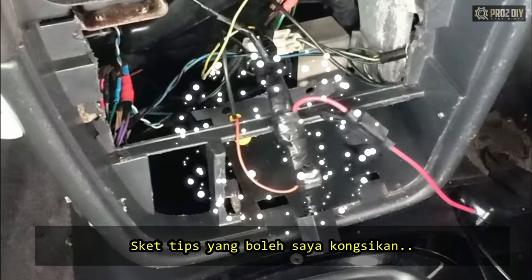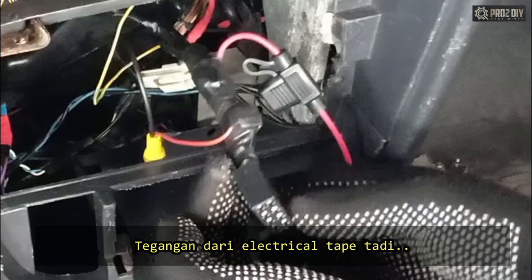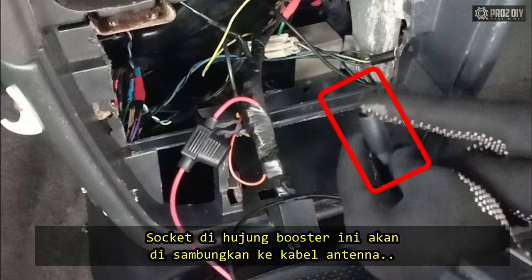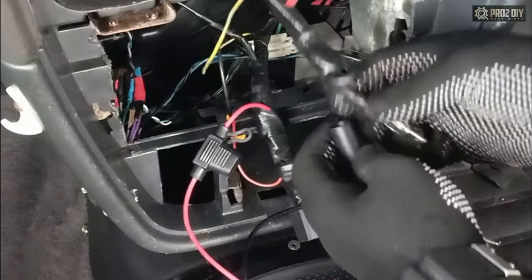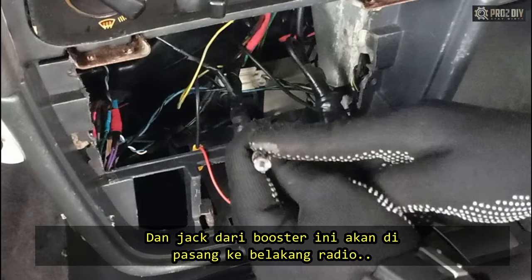Use electrical tape to bond everything together. When you apply the electrical tape, you should stretch the tape as you wrap — when stretched as it's being applied, it will provide more insulation protection than when applied loosely. The female booster interface is then connected with a male antenna cable, and the male socket of the amplifier is inserted into the back of the head unit.